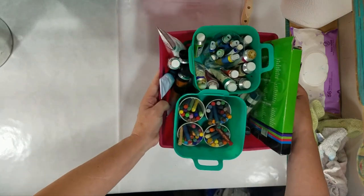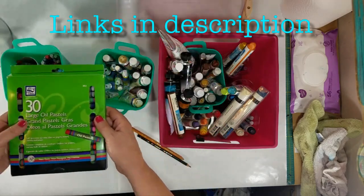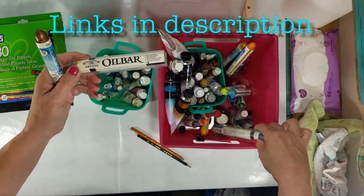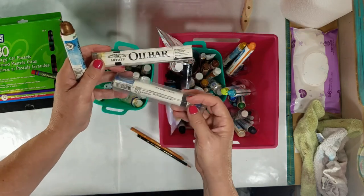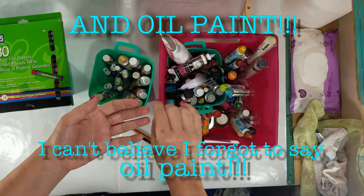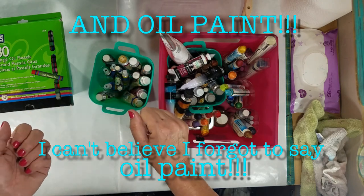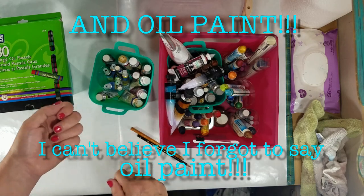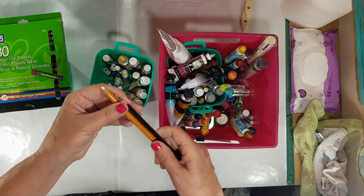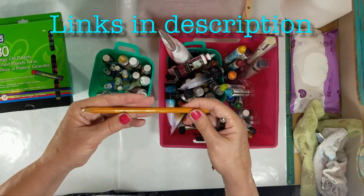The last things we need are oil pastels, oil sticks by Shiva, Winsor & Newton, or R&F. And then you can also, because of the wax, mix the wax medium with pigment powders, including charcoal that you scrape off a stick, soft pastels including pan pastels, and pigment powders like mica powders. You can also write over them with a Stabilo or a Conti.